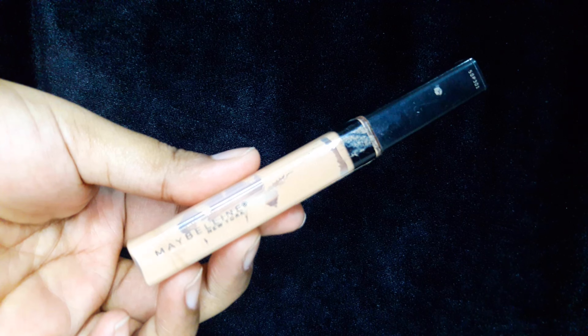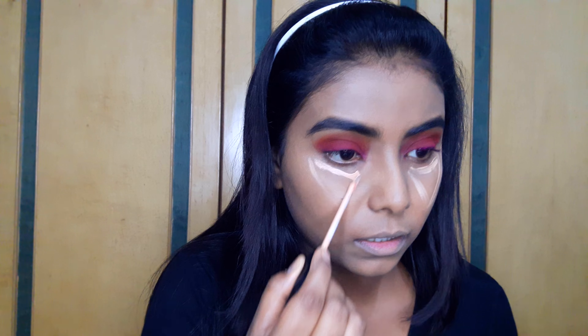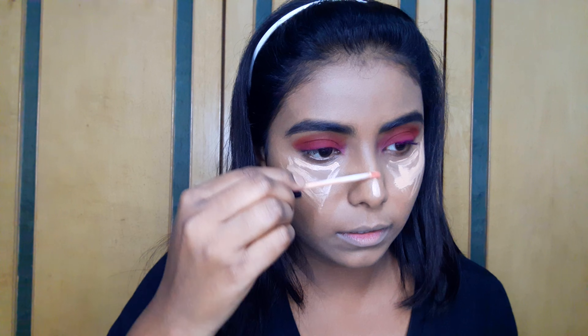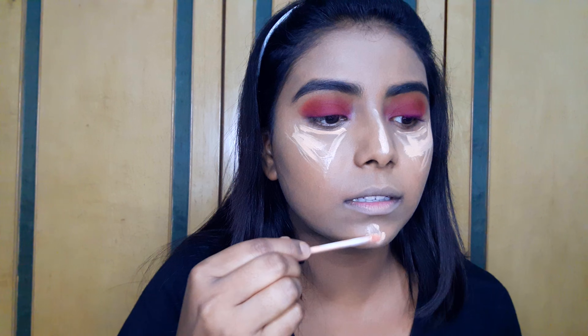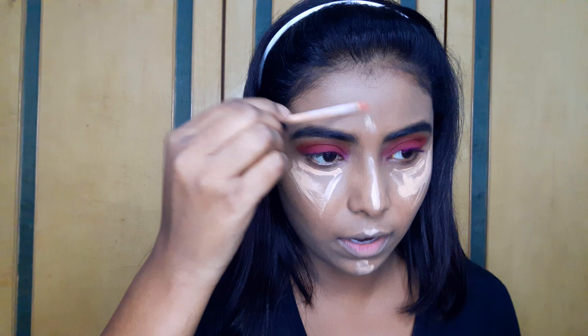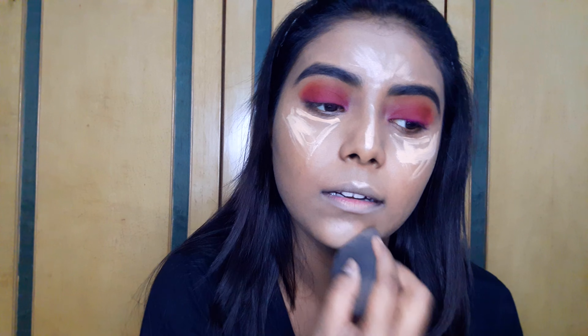For highlighting my face I'll be using this Maybelline Fit Me concealer in the shade Medium. I'll highlight the high points of my face, apply it on the chin, nose and forehead, and blend everything out.